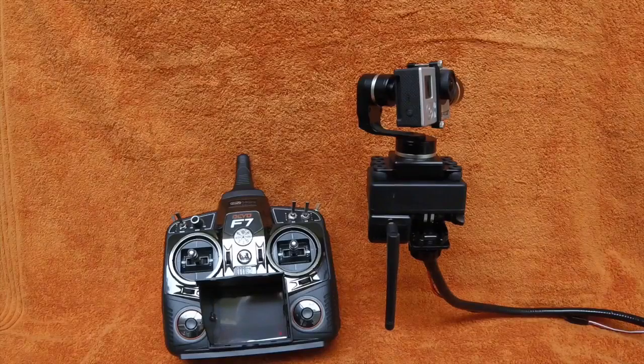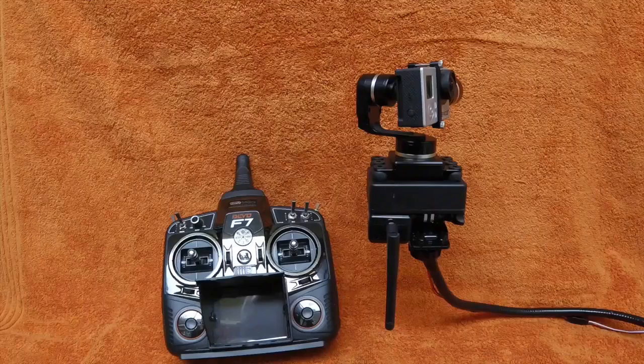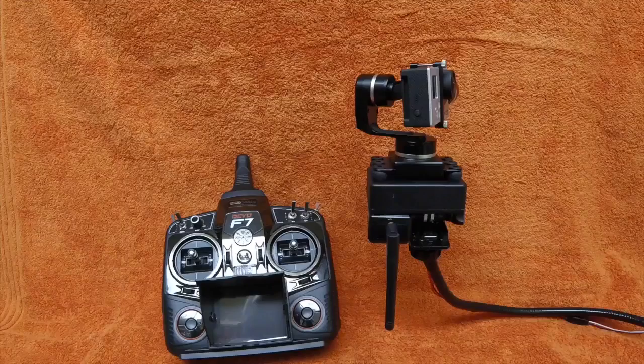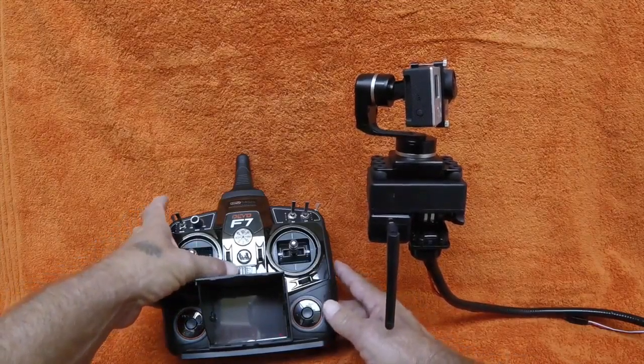Introducing the Race Cam — this is a product we've developed for race car drivers to have a camera in-car with a little more control as far as up, down, tilt, side to side, and turning, to give you some better shots other than just pointed at one location. It runs on between 7 and 17 volts, will be set up to plug into any 12-volt power source, and it's completely standalone.